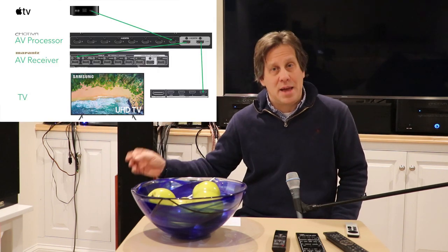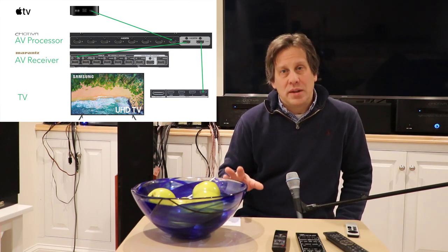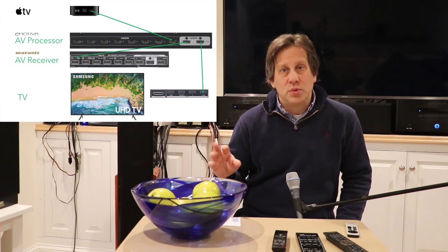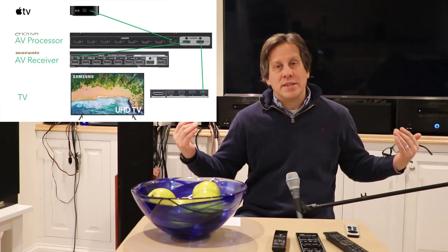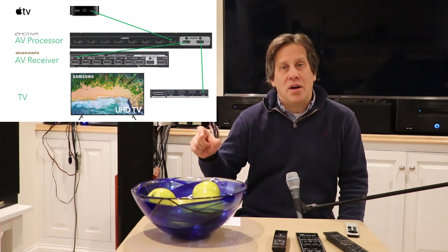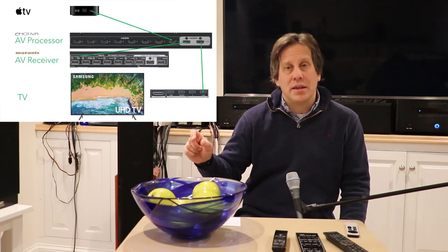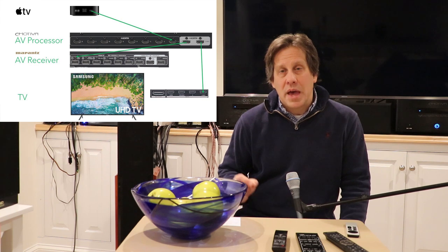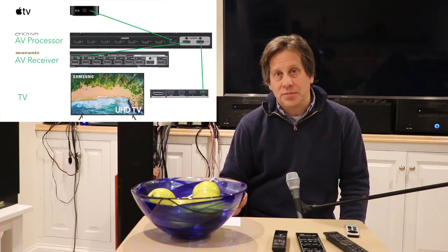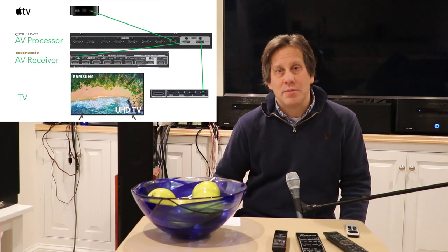Our ideal approach is to go from our source — an Apple TV — first to the RMC1, do all its processing, and supply as many speakers and external amplifiers as it can from that processor. When it runs out of external amplifiers, we then use a second HDMI output on the RMC1 and run that down to the Marantz Cinema 50. The hope is that the Marantz, with a pass-through signal, can decode it and use that for the height channels we don't have amplification for.